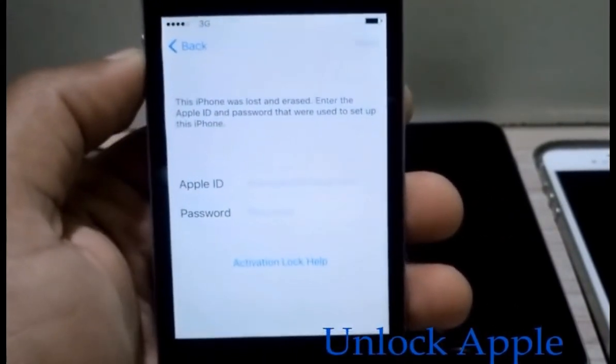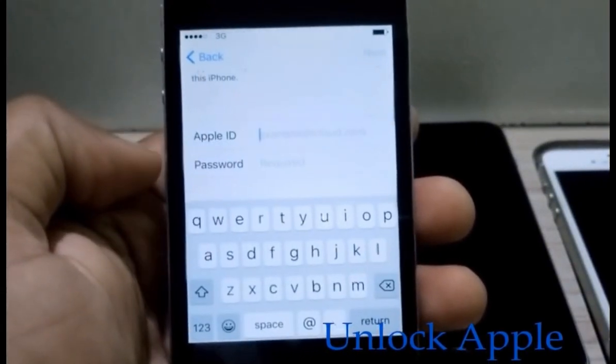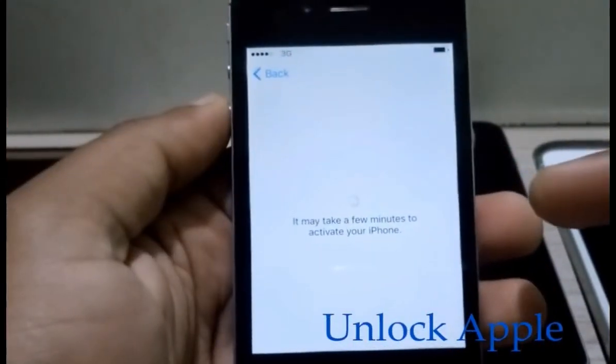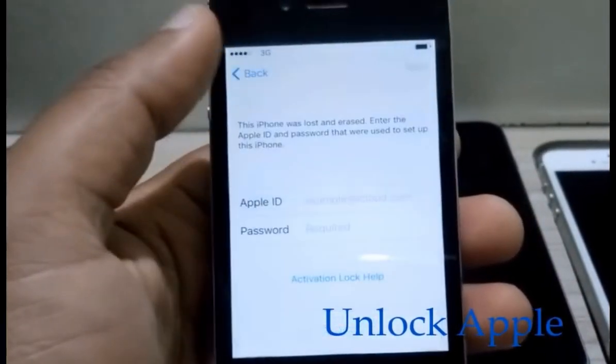As you can see, it's very clear — this iPhone was lost and now we need iCloud Apple ID to unlock this, but we can't do that at the moment. So what we're going to do: at this time when you have this screen, you have to click this button one time, then go back again.